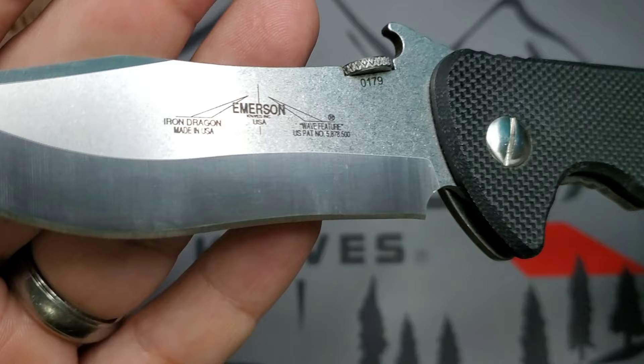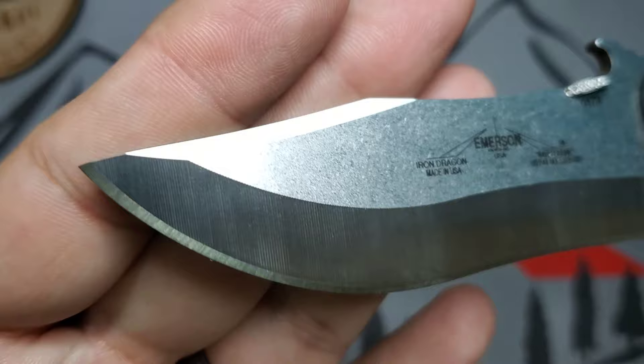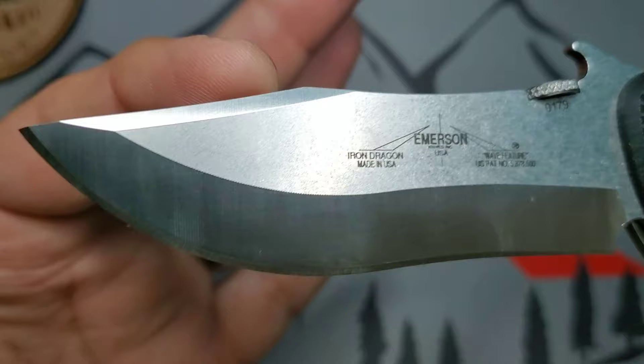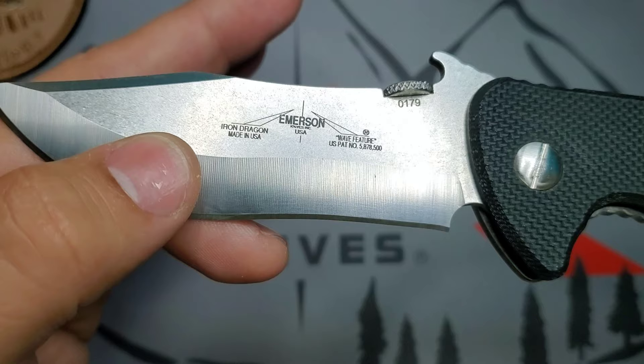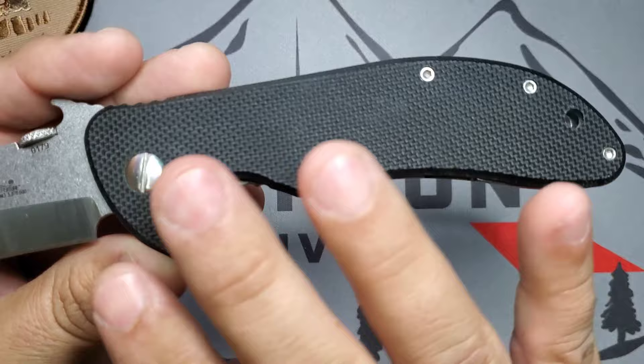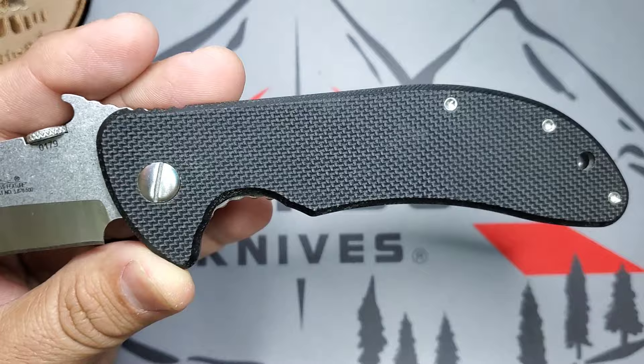This is a beautiful design — the blade is 3.8 inches. You have this beautiful swedge right there, and then that amazing subtle recurve throughout. It goes into a slight curve, then the swedge, then that beautiful recurve. The grind is a V grind, meaning it's ground on both sides — really, really nice.